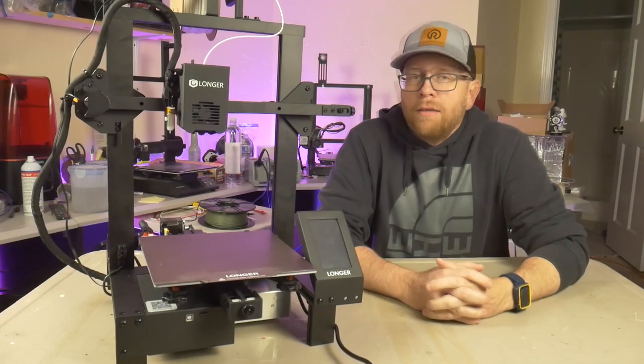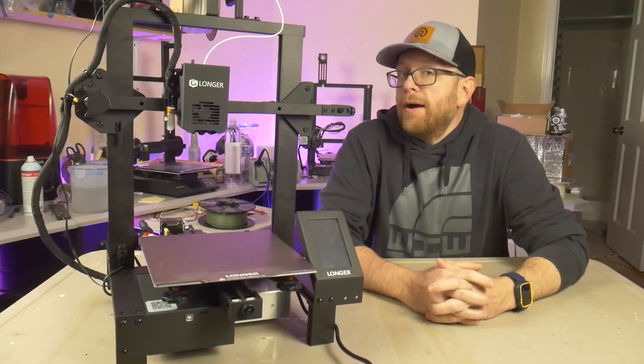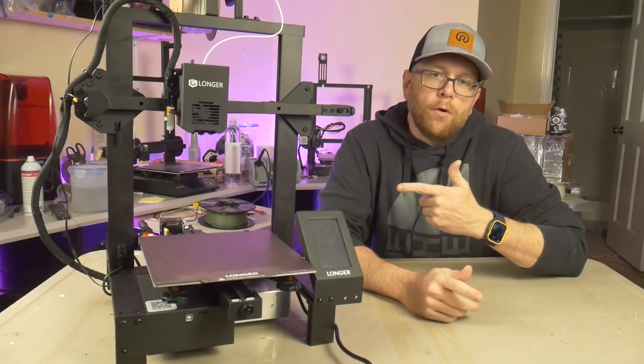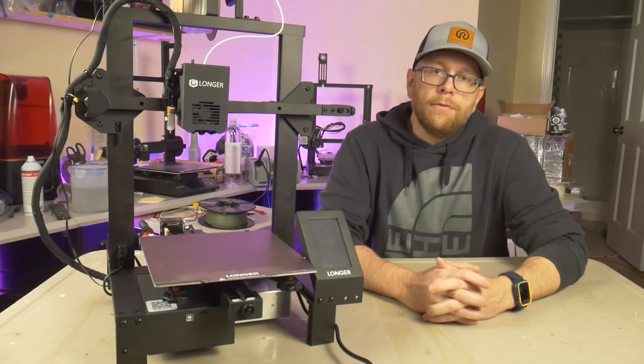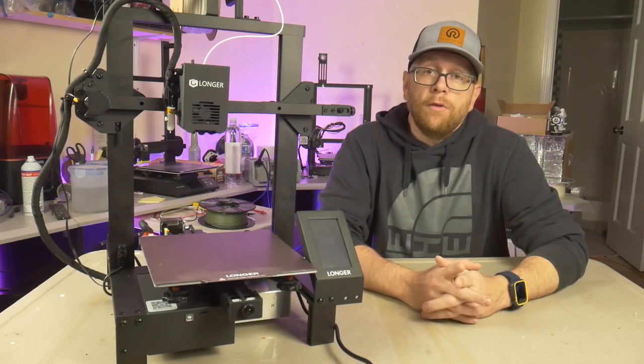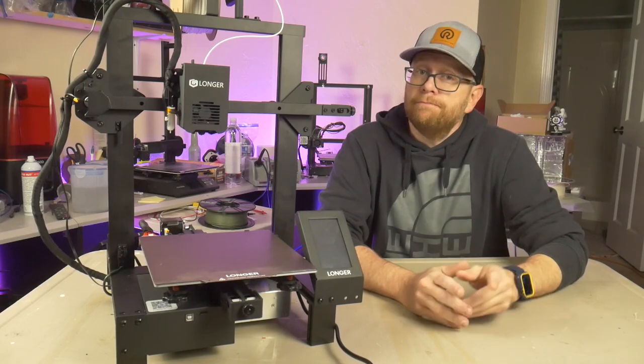Hey everybody, welcome back to the shop. In today's video I will be unboxing, assembling, and reviewing the Longer LK4X 3D printer. This printer has a long list of features that supposedly makes it beginner friendly. If you'd like to find out if this is the printer for you, stick around.